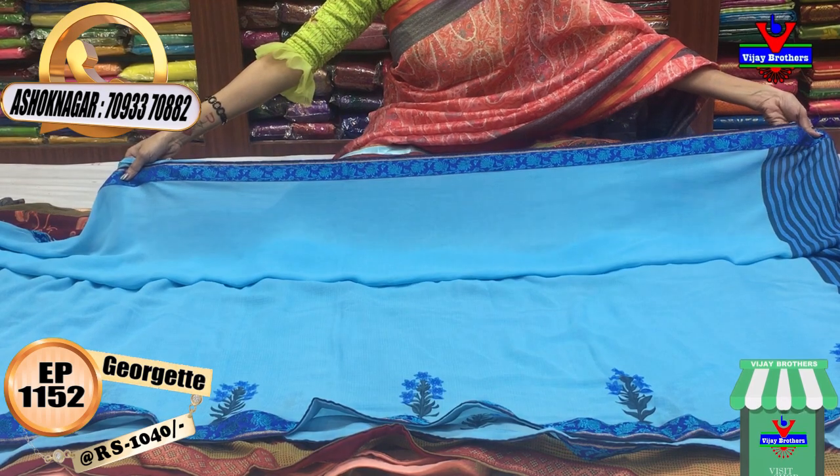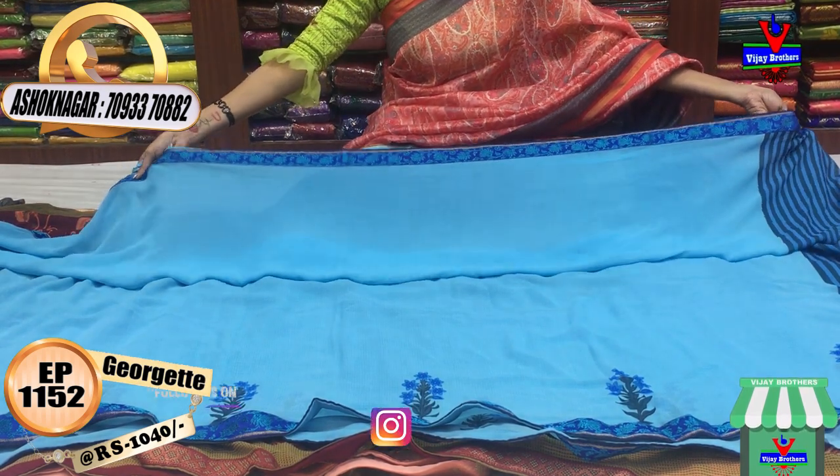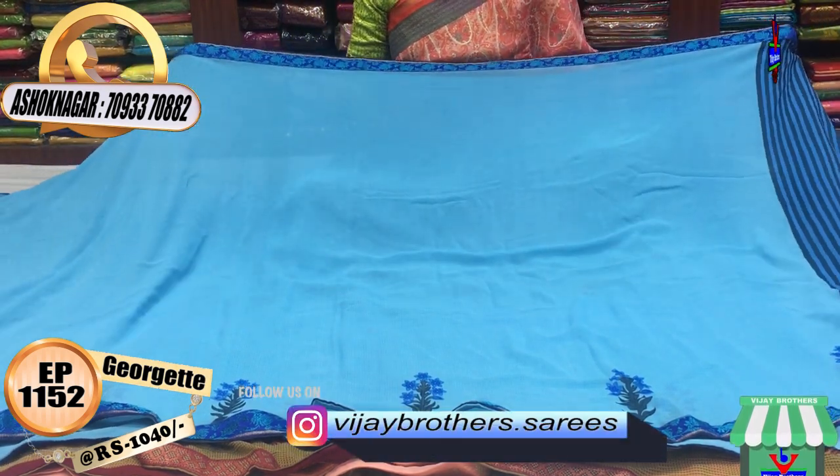This one is a little dark blue color. This one has a border — three sides. It is only Rs. 1040.